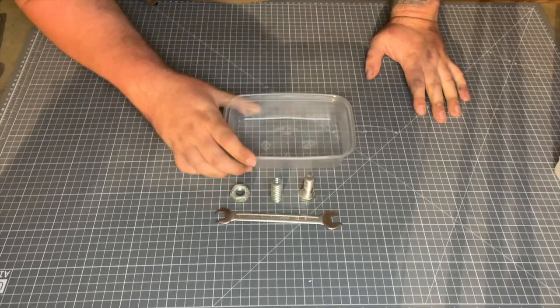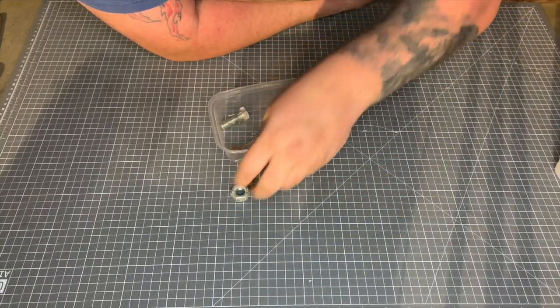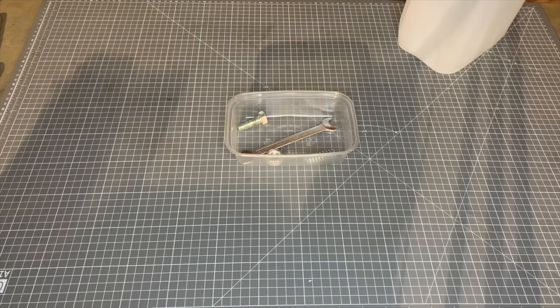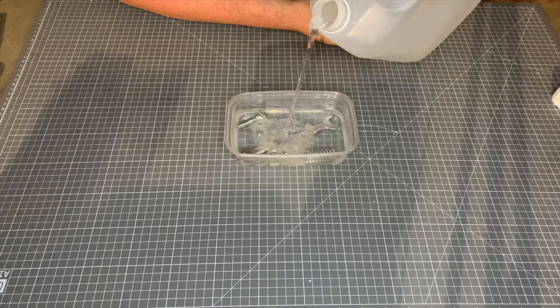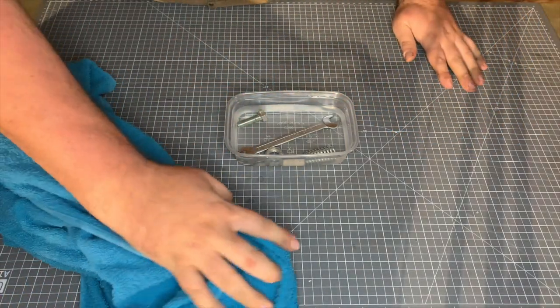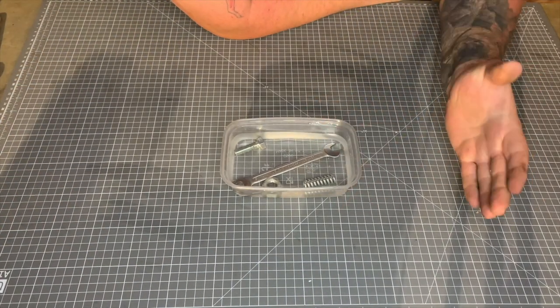And obviously we just need a container to put it all in — I've just got a little Chinese takeaway container. You put your stuff in the container, you can do this in a larger bulk later. All we need to do is pour the vinegar in until it's covering all of the items. Try and use a container that's just big enough to fit your items in, because you don't want to be wasting too much vinegar — you don't want to put it in a massive bucket when you're doing one spanner.